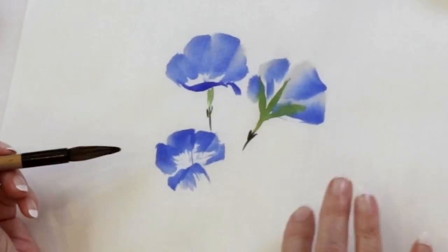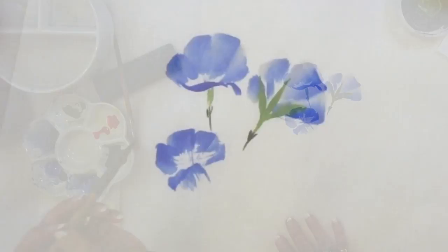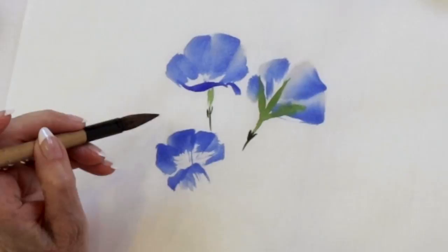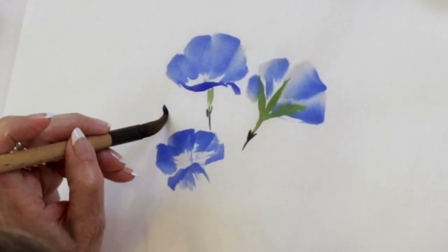Didn't I say at this point we'd be doing leaves? Yes, I did say that. But I see a bud, and I don't want to forget anything. So I see there's a bud right about here, or maybe here. I'm not very good at eyeballing, am I? This is definitely revealing my shortcomings. On to our leaves.